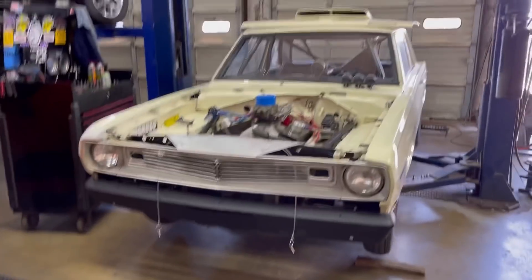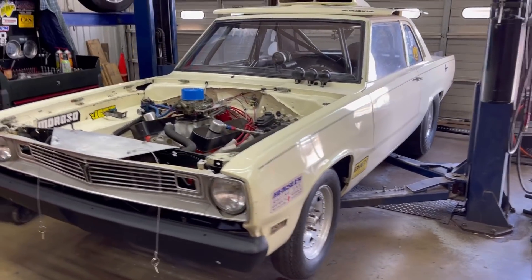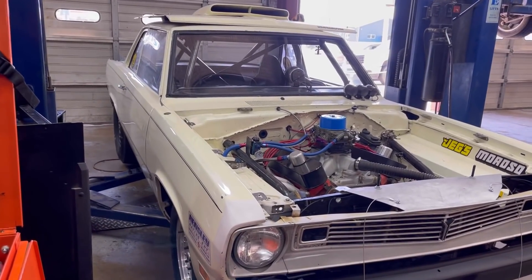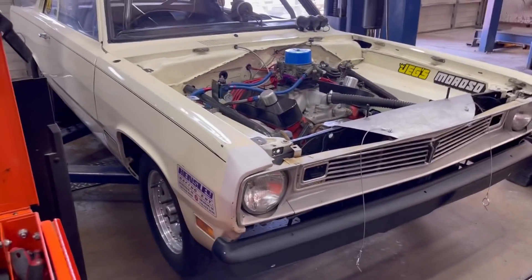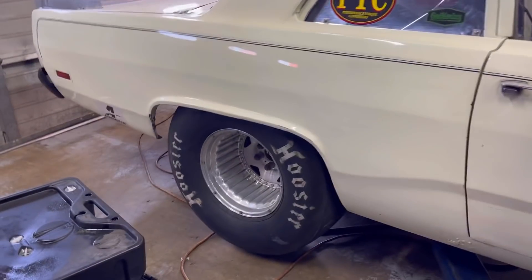What's up everyone, Trent here at Precision Transmission. We've got this 1965 Plymouth Valiant in the house and it is beautiful. You don't see many of these old cars — I've never seen one and I'm 30. This thing is a full-blown race car. It's got a 904 transmission with a trans brake that we're going to be rebuilding — it puked the fluid out of the front.